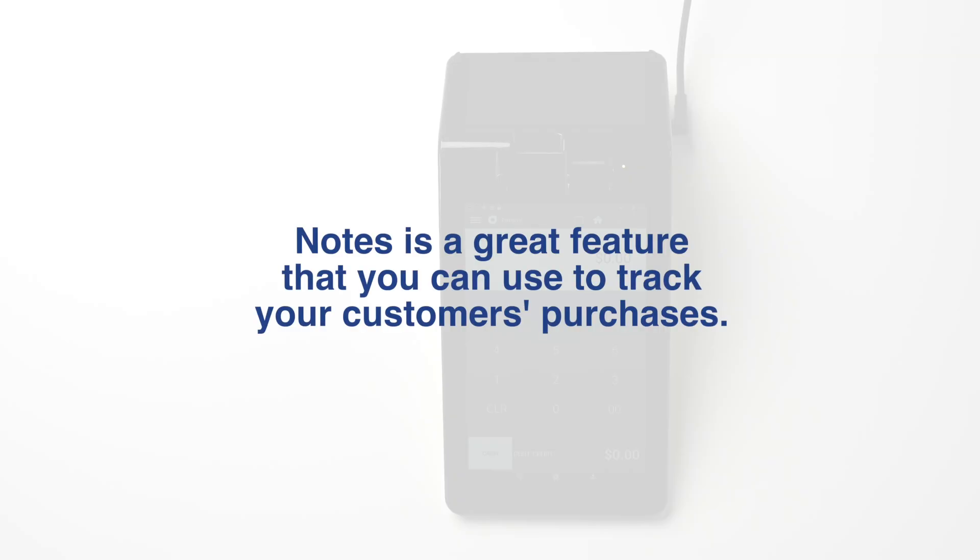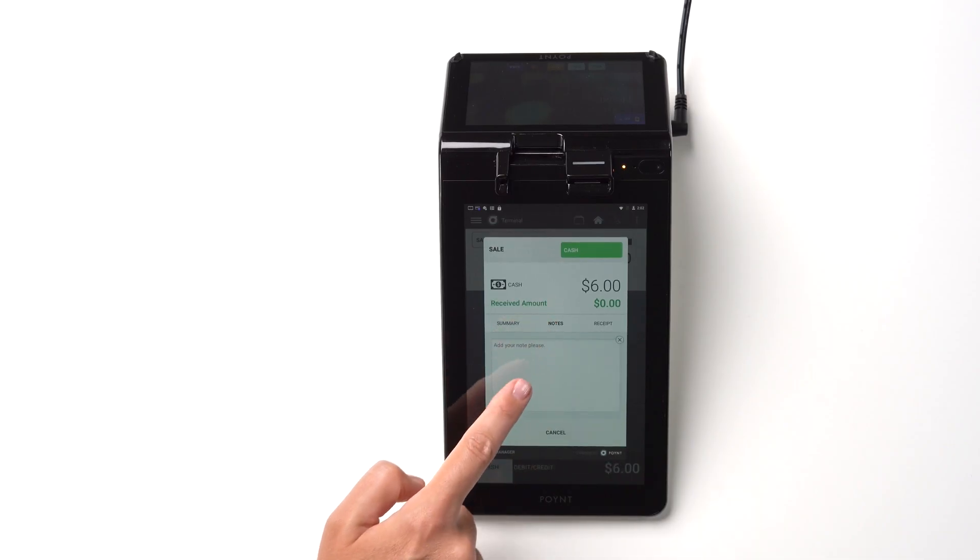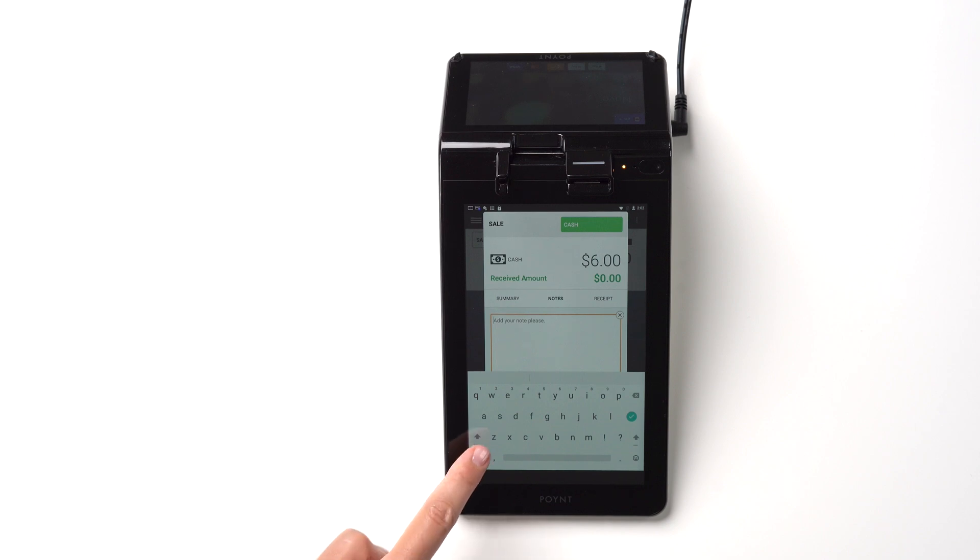Notes is a great feature that you can use to track your loyal customers and their purchases. Once you've entered the amount and selected the method of payment, you can add a note to a transaction you're about to process.